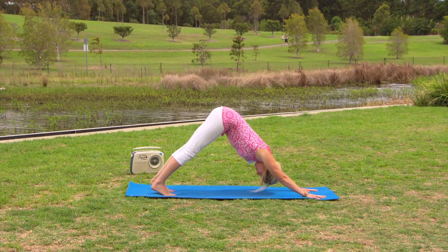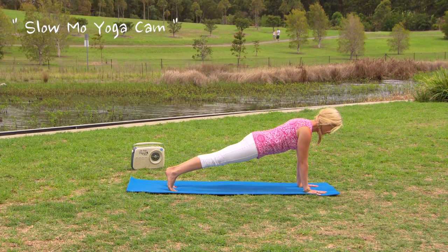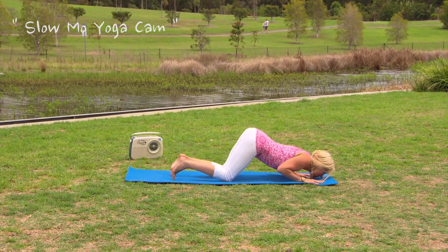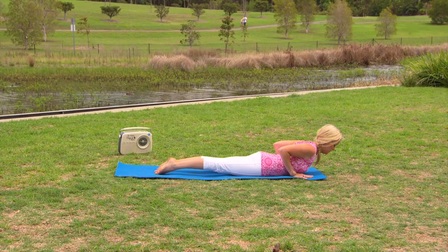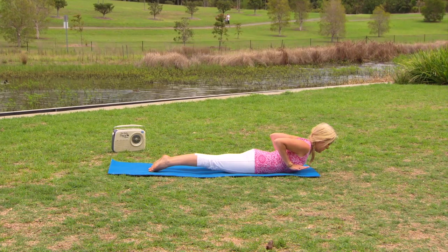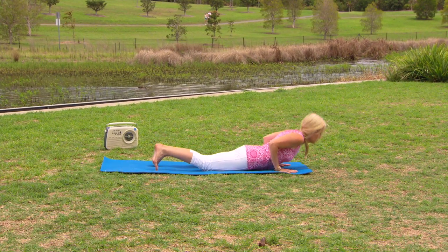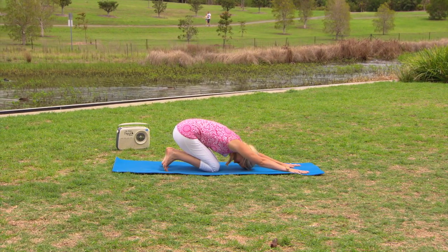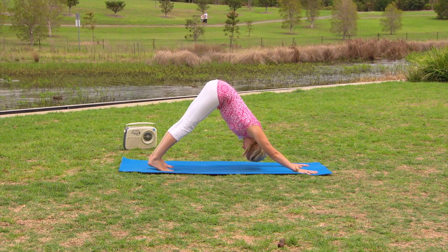Inhale, lift and lengthen through the chest, nice strong back leg. Exhale, stepping the left foot back, coming into downward facing dog. From downward dog, bringing our weight forward into a plank position. Exhale, dropping the knees followed by the chin and swooping forward into cobra — Bhujangasana. Lifting the palms up off the mat, squeezing the shoulder blades together, pressing the tops of the feet into the ground. Then gently lowering the palms back down, bringing the sit bones back to the heels, tucking the toes, and coming back up into downward facing dog.